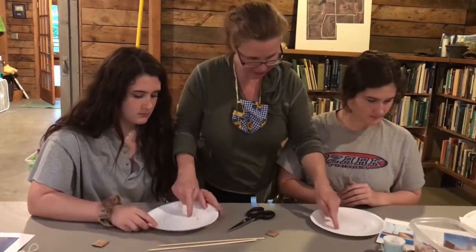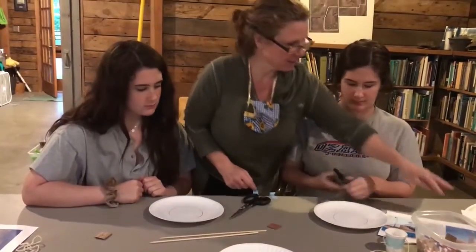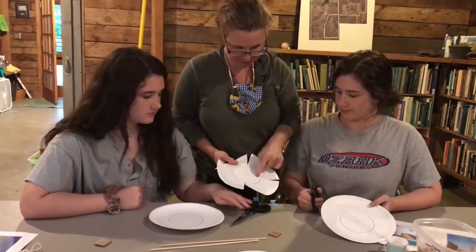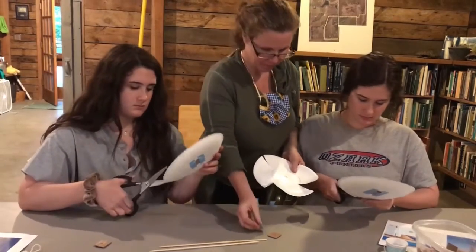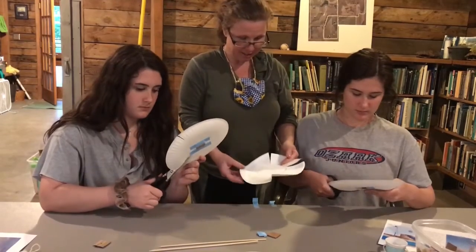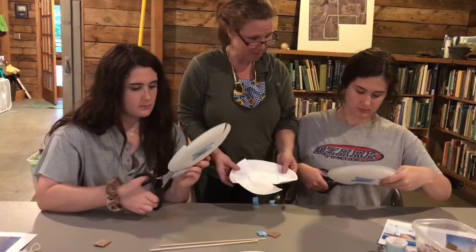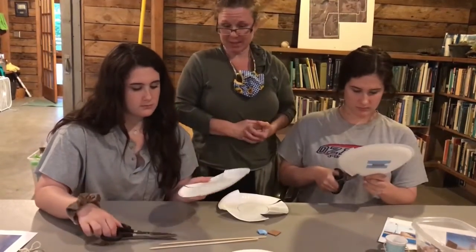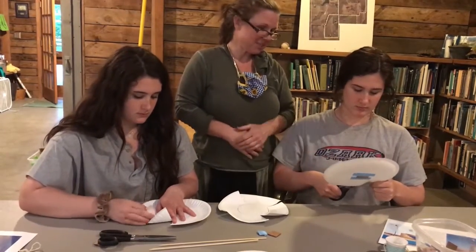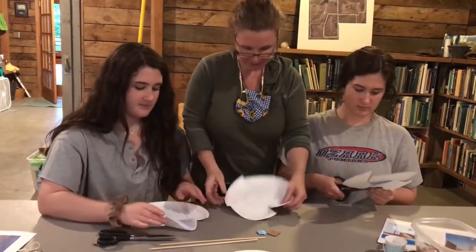All right, now you can turn it over. There's a circle drawn here, so you can take your scissors and cut some flaps. Don't go too far inside the circle or it will be too floppy. You can try different designs — we have more than one paper plate. You can cut a lot of flaps or just a few, and you can cut different directions.